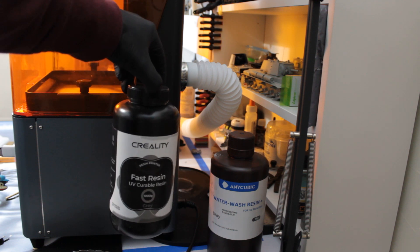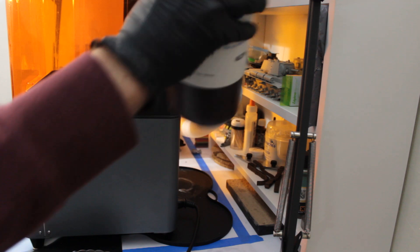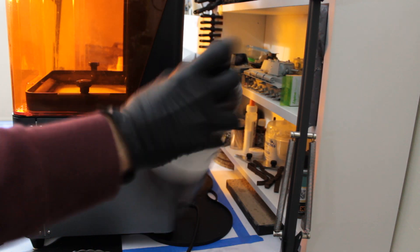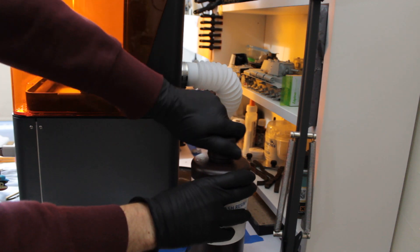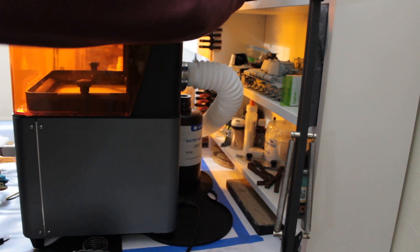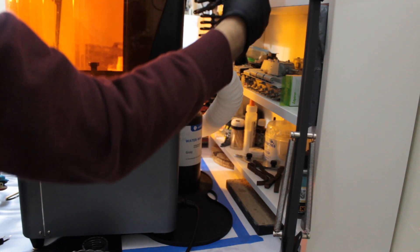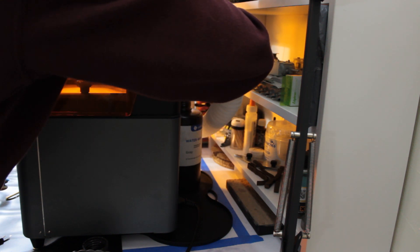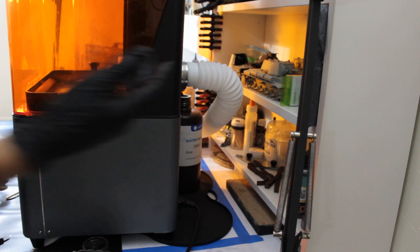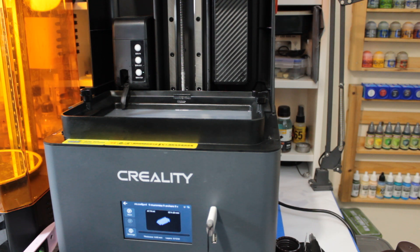Once you've got your file loaded and the vat in place, you need to pick your resin. Creality sent me their fast UV curable resin, but I've switched to Anycubic water washable resin plus — that's what I was advised to get. I switched simply because I was struggling with cleaning my prints; I'm in a flat without outside space, so using water washable resin is simpler. As you can see I've got the face mask on as well. Water washable resin washes with water, whereas the fast cure resin washes with IPA alcohol.